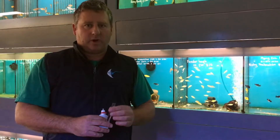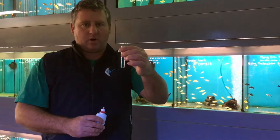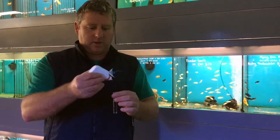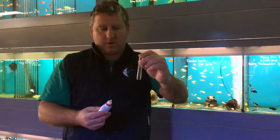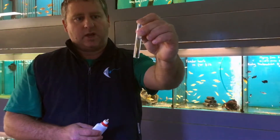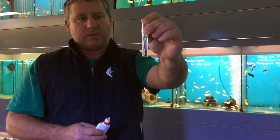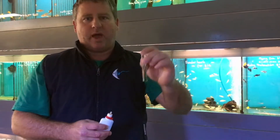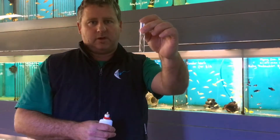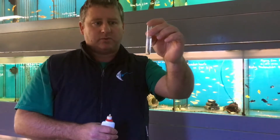I've got a water sample here from the tank behind me. If you put one drop into the liquid and shake it up, you can see the liquid is yellow or a clear top colour. Ideally we want that to go blue and stay blue for at least three or four drops. When the water stays yellow like that, it means the carbon hardness is at zero, which means your pH is very unstable.